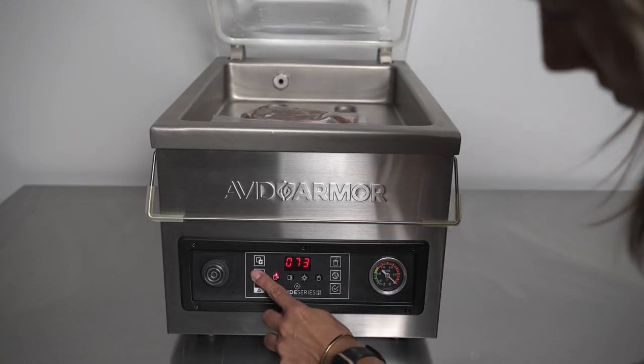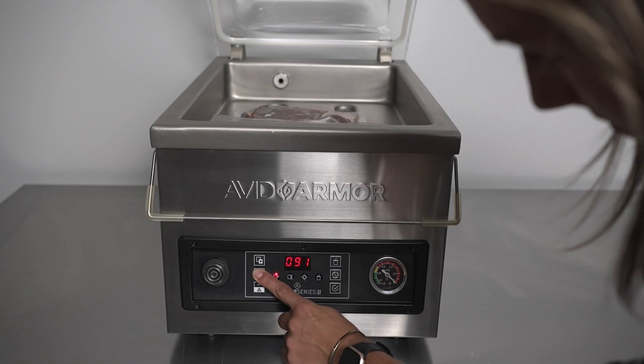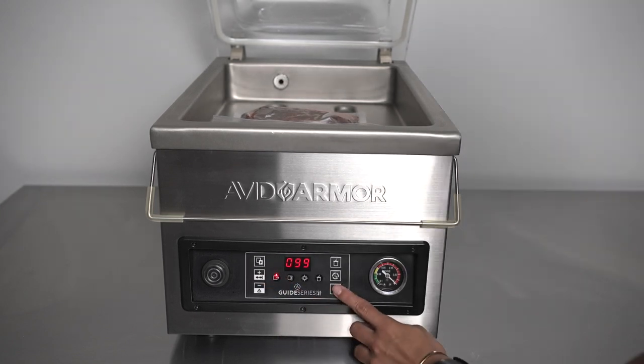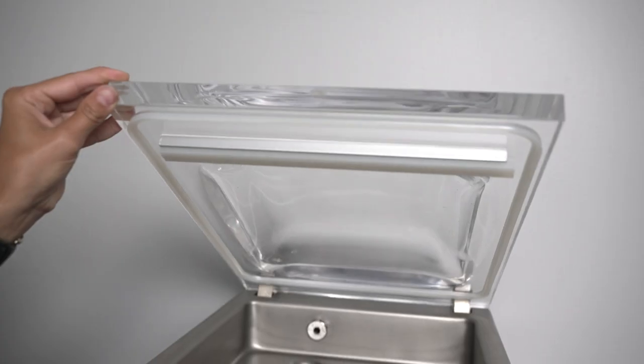First we're going to marinate steak in a chamber pouch. You will want to set the vacuum time to the highest it will go, which is 99 seconds, and the seal time at 1.5. Close the lid and you will see the marinade bubble or boil, and that means you're getting maximum vacuum in the chamber.